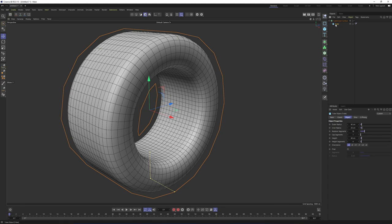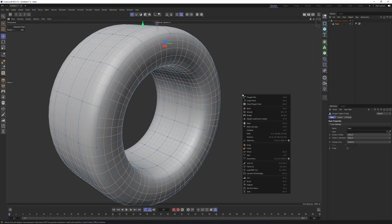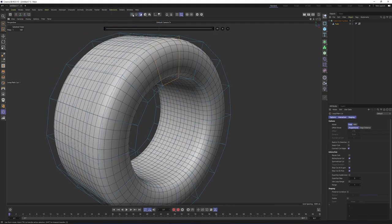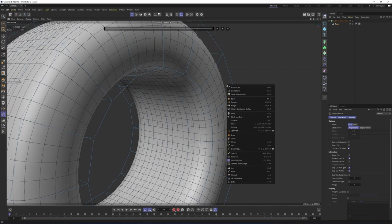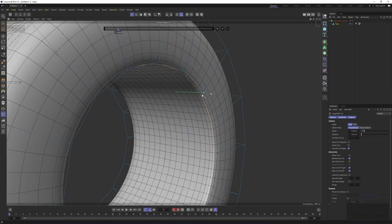First, we need to make this tube editable. Otherwise, I cannot select the edges, polygons, or points of the object. Let's click here — this is going to make the tube editable — or you can simply press C. Now I can select polygons, edges, and points of that object. I will right-click and select loop cuts. It doesn't matter if you are in edge, polygon, or points mode; it's going to work on each of them. Select loop cuts and I want this part to be sharper with these loop cuts.